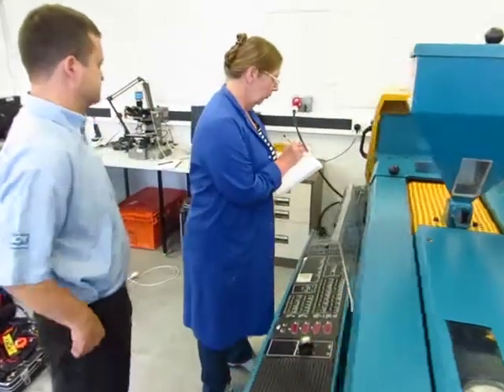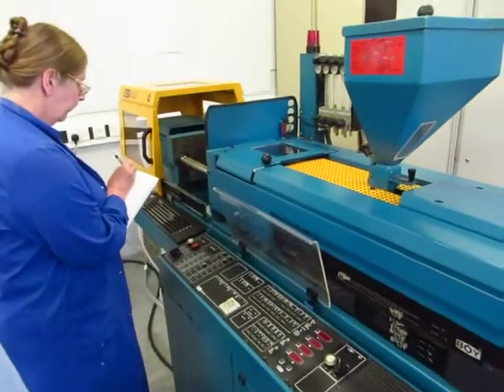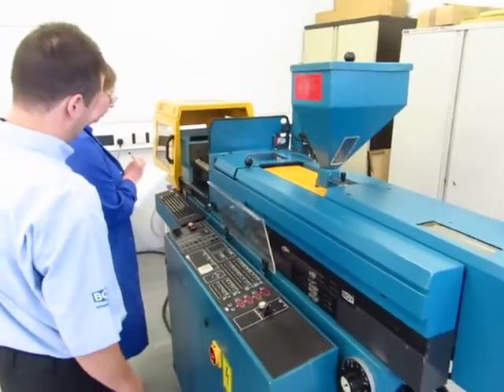So to start off, it's on a wall, on procedure. I'm filming now, if it's alright. So it's on a wall.